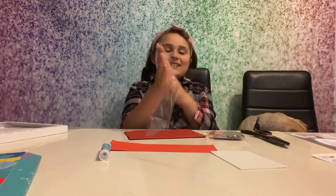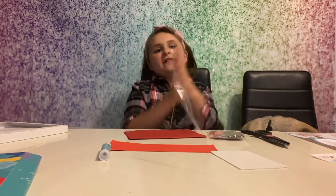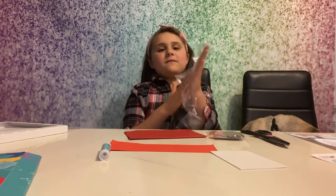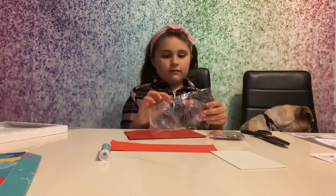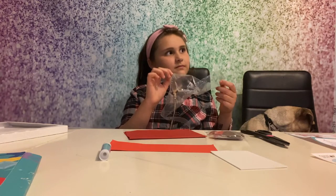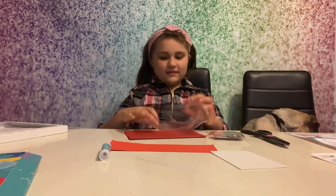Counting while rubbing the bag - one, two, three... all the way up. Then pour in the glitter. Sorry headphone users! Pour in the glitter. All right.